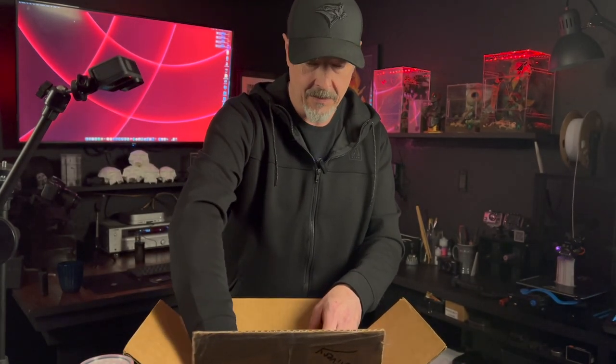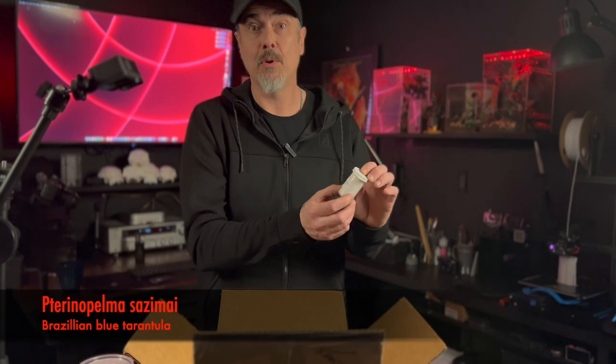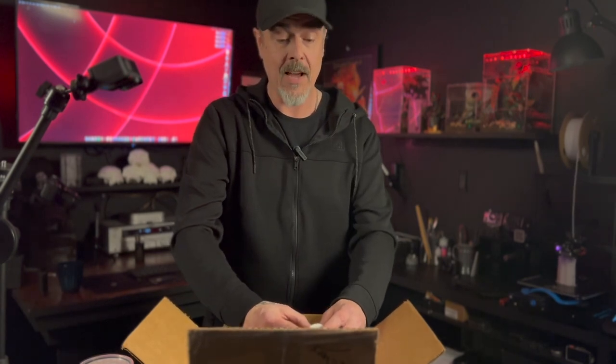Next we have a Terranopelma sasamai, which is the Brazilian blue tarantula. I'm actually excited about that one. I had one for a while, grew it to a juvenile from a tiny sling, and for some reason it passed. So I'm glad to have another one.